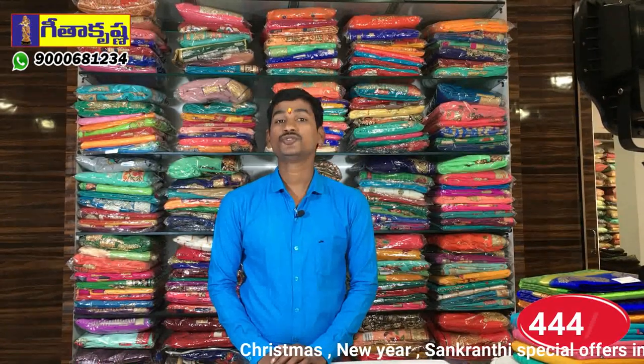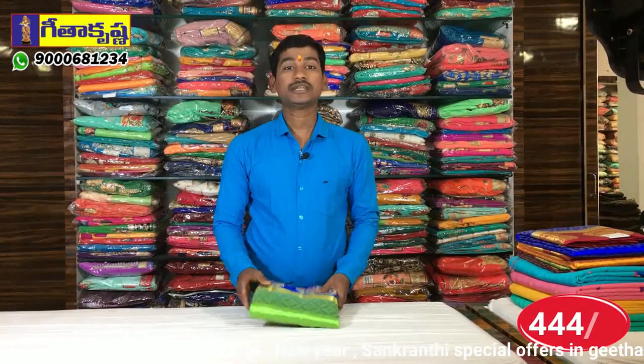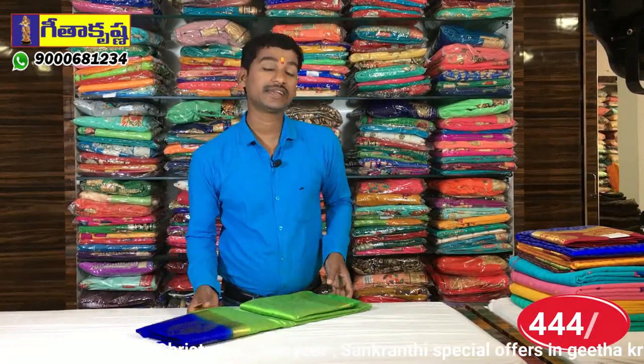We have a very large offer. Buy and get one sari. First one is a variety — this is the Rajavaram fancy. I have two varieties.